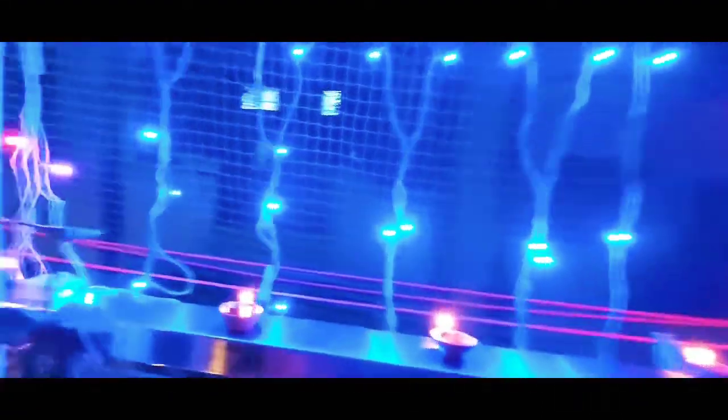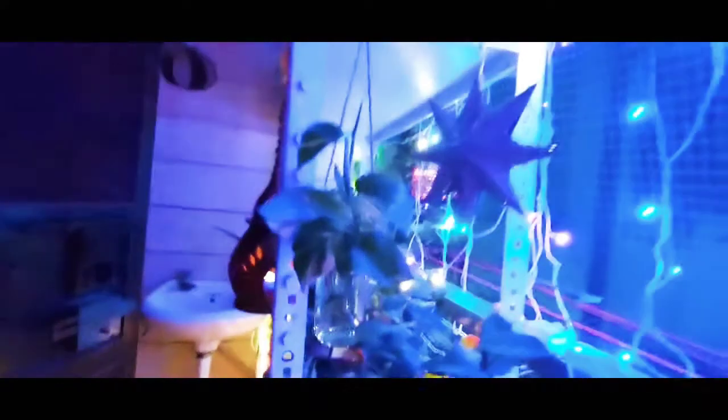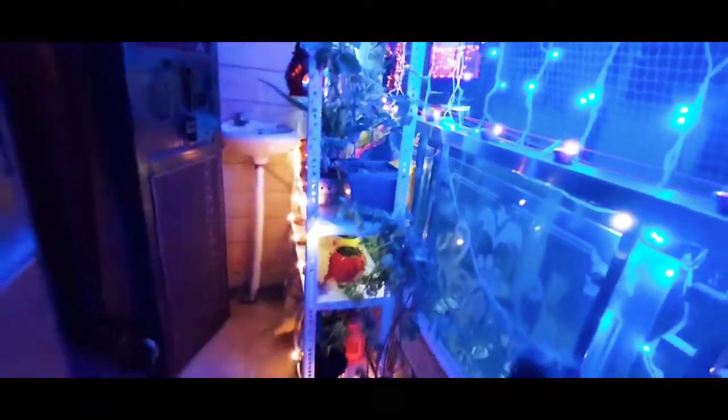So it's a complete change of my balcony from what you have seen earlier. This is a new plant — a capsicum plant. I hope you can hear me clearly because lots of sounds are going on here and there since it's Diwali today. I have also hung some money plant here in the water. So let me give you a complete look.